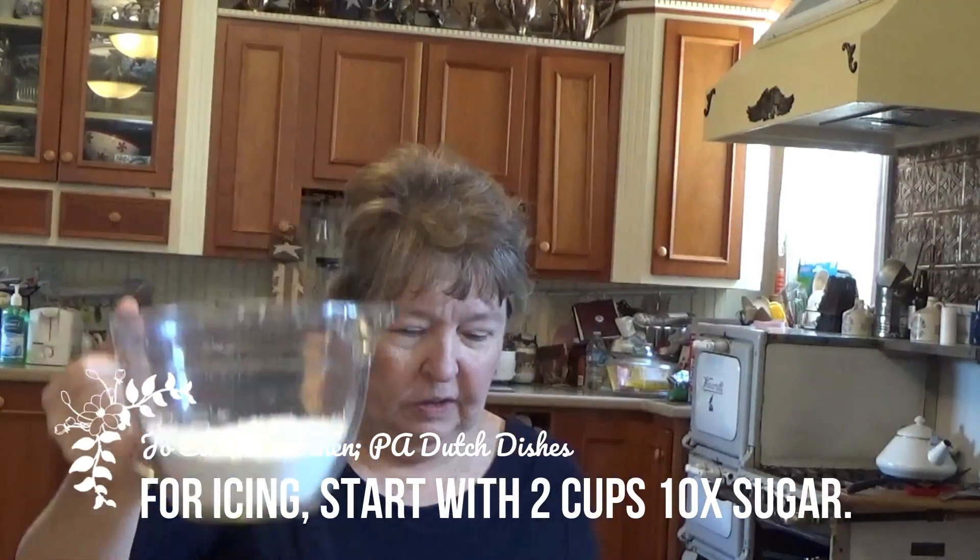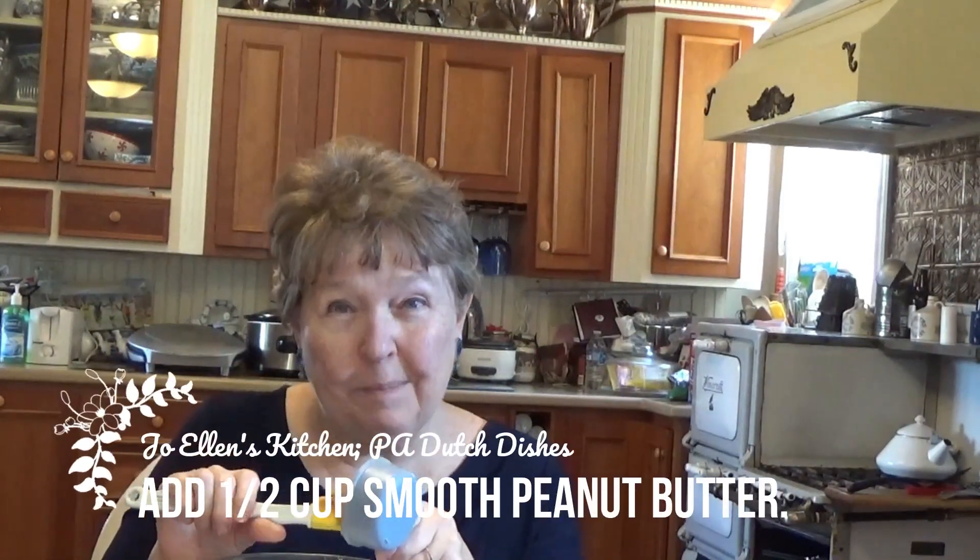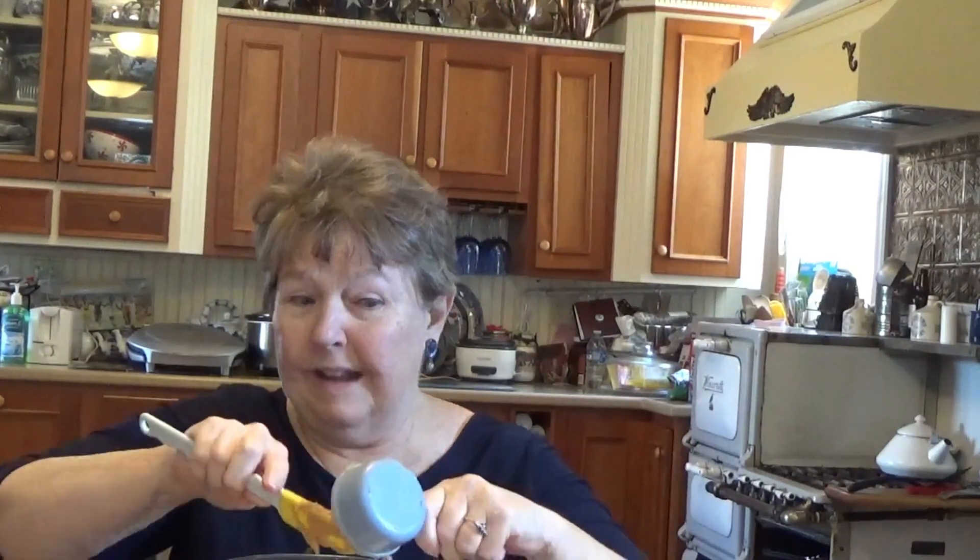I ran to the store because I was out of 10x sugar, and to make peanut butter icing you definitely need 10x sugar. I'm going to start with two cups of 10x sugar, then add a half cup of Crisco — I really like the ones in the bars. Then, because it's peanut butter icing, I'm also going to add a half cup of peanut butter.